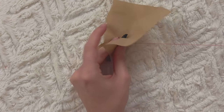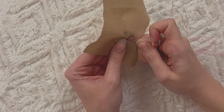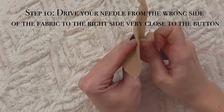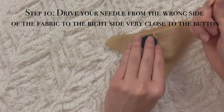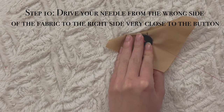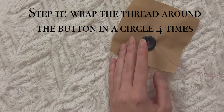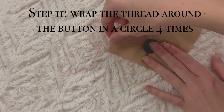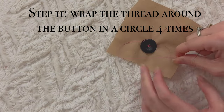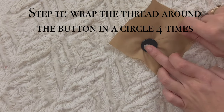Now fold your fabric over and pull your thread through to the right side of the fabric — but not through one of the needle holes — and pull until it's tight. Now wrap the thread in a circle all around the button. Do that about three to four times.